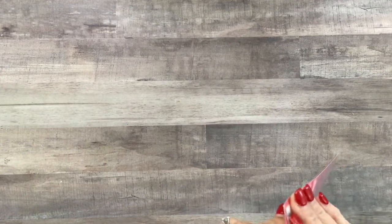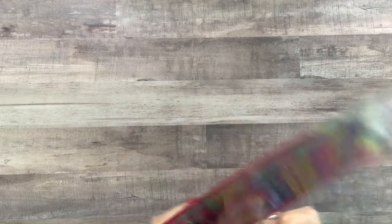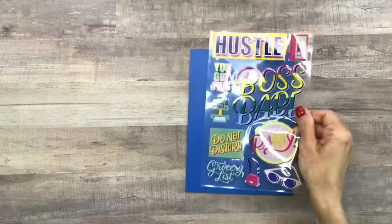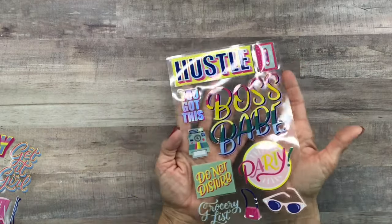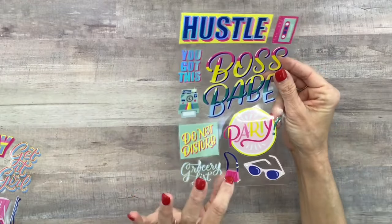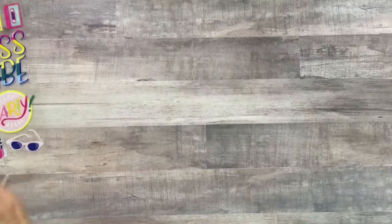The next stickers they sent me are these jumbo planner stickers — two pages with 19 stickers. These would be cute to decorate your planner pages, the backs of the dividers, or the pocket folders. They're clear stickers. The first page has: hustle, you got this, boss babe with a little cassette tape, a Polaroid, do not disturb, party, grocery list, a little handbag, and cute little retro sunglasses.